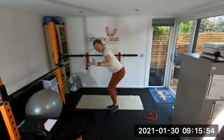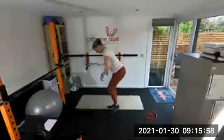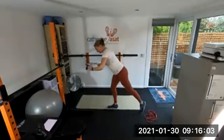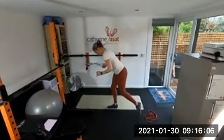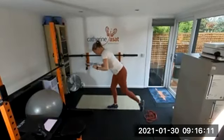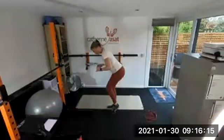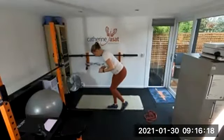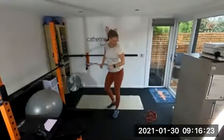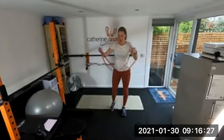I discovered yesterday — I had a sports massage for a hurting knee — my right quad is four centimeters bigger than my left, so I am literally more dominant on the right side. Quite a surprise. So I'm going to spend my life doing single-leg squats now.